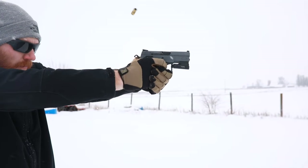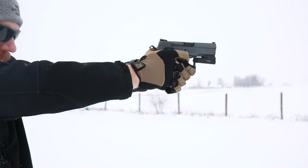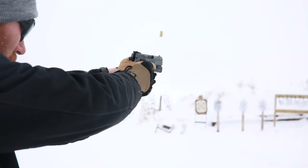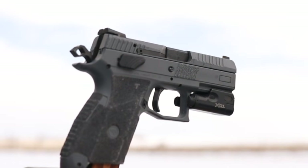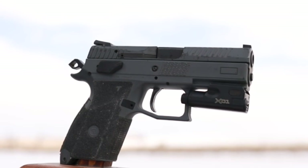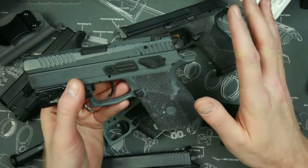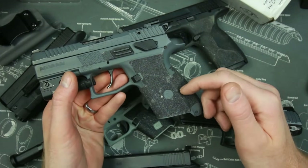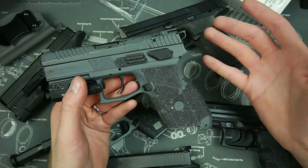Now let me give you the pros and then I'll give you the cons. First off, they're super cheap — about 20 bucks most of the time, and you can get them on eBay with a one-click buy. If you have a weird gun like this P30 or a CZ PO7, you can go to Talon's website and every gun I've ever wanted Talon Grips for, they've had. So availability is really great and the price is really great as well.